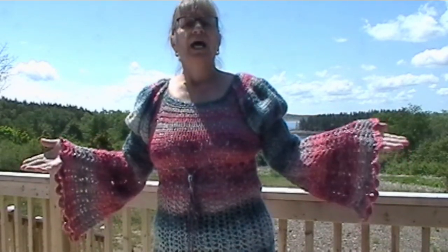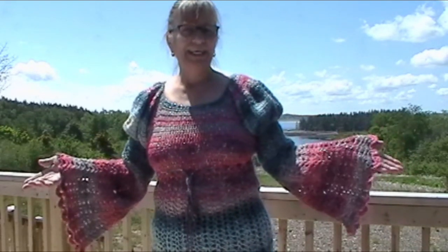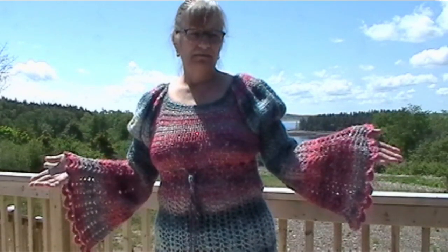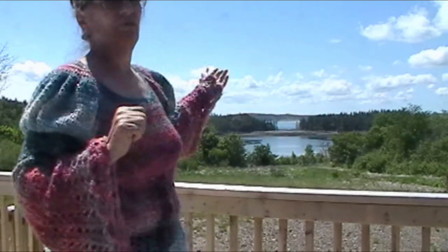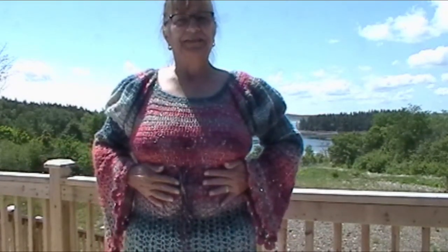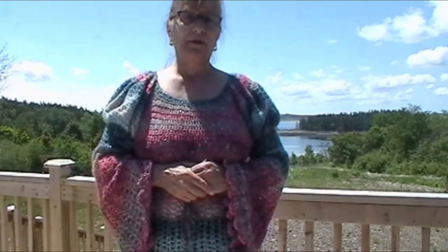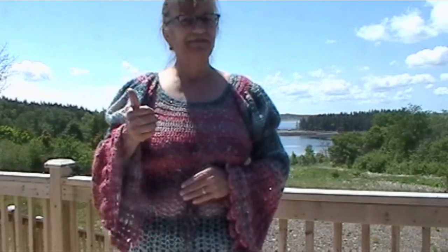That's the Juliet top. Now I'm going to get out of this because it's 90 degrees. I'm going to go in and edit this video and get all of the patterns and everything uploaded. I hope you liked my little fashion show out on my deck. I hope you liked the backdrop of where I live. I'm going to go in because I'm dying here in the heat. Saying bye for now from Dear Island. Remember — hugs, smiles, and happiness. Pass it on. Make the world a better place. And we'll see you in the next video.